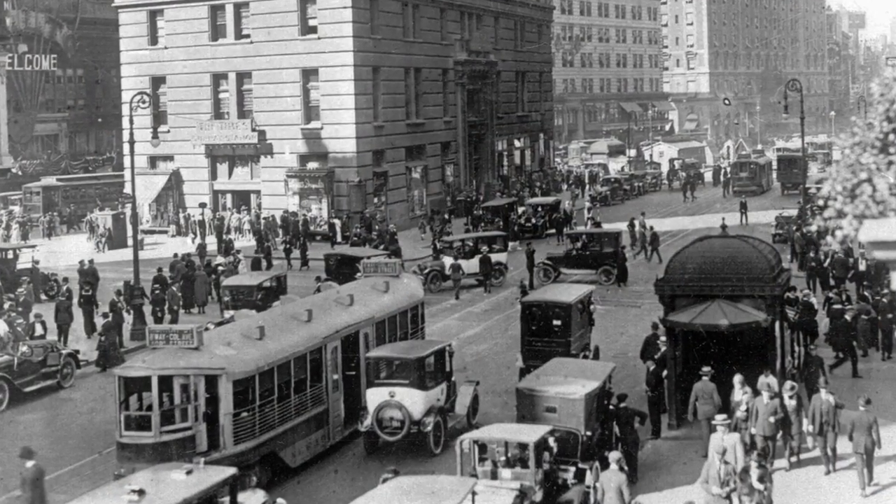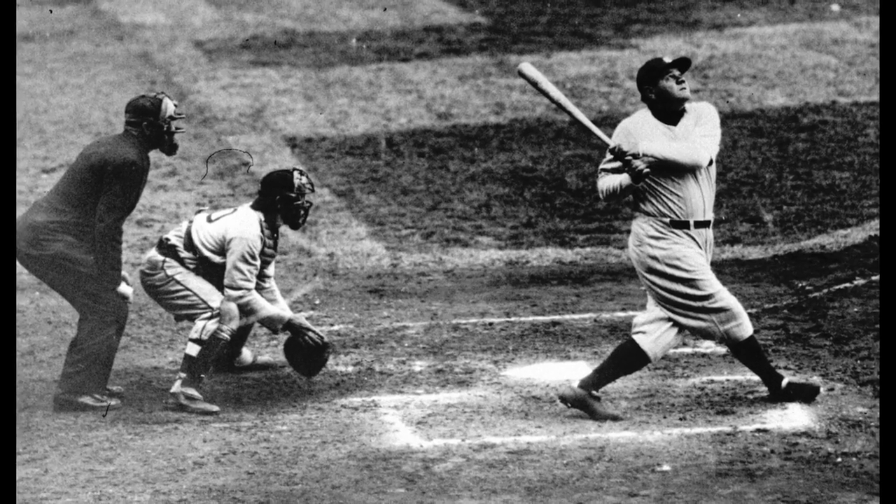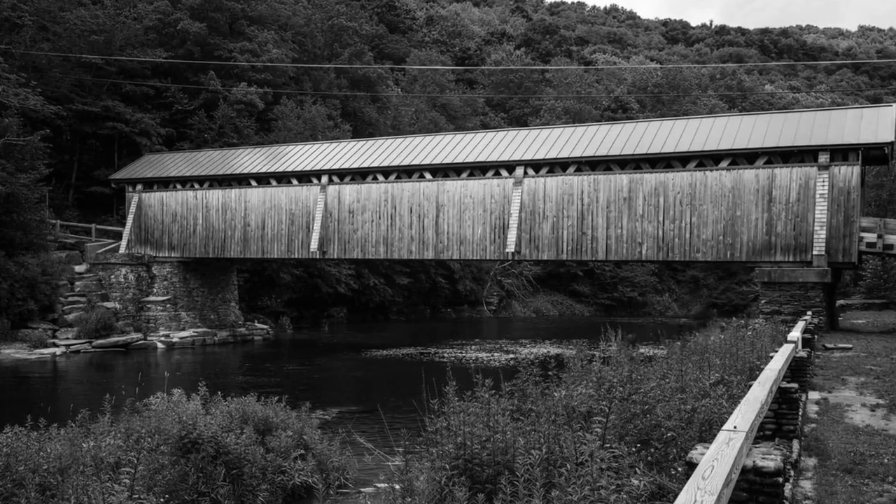Picture the scene: 1920, New York City. Same year Babe Ruth gets traded from the Red Sox to the Yankees, the Brooklyn Fly Fishers Club owns a stretch of water on the upper Beaverkill.